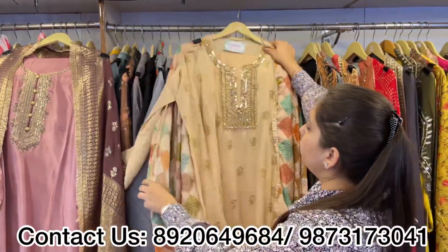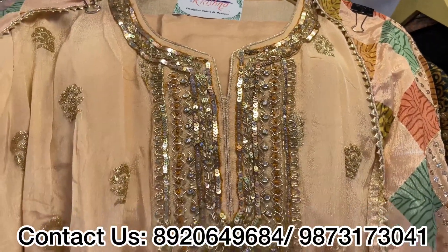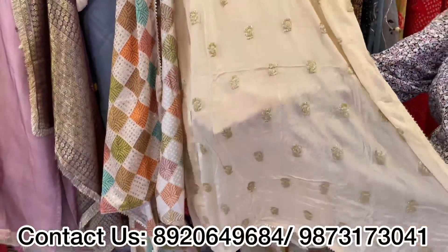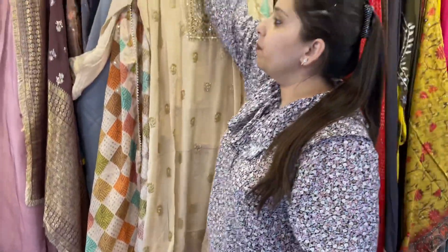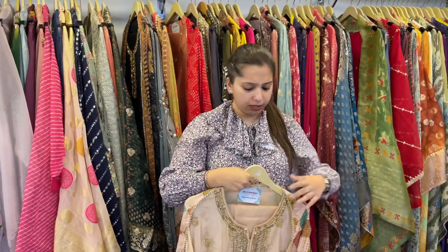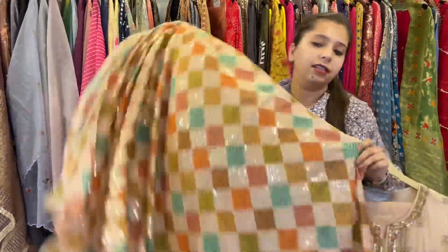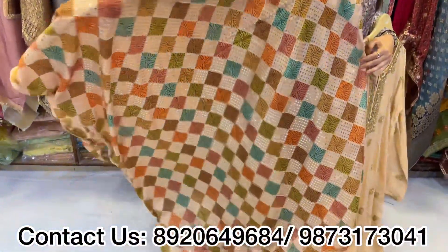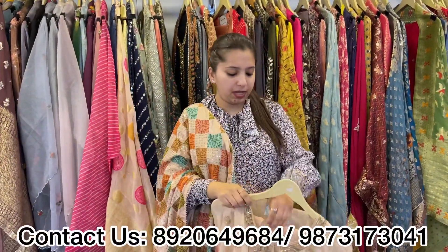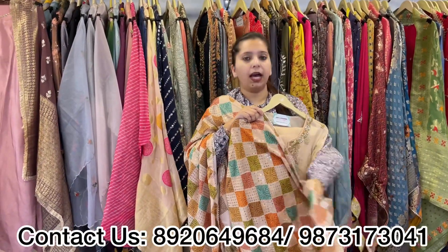Next one is a very beautiful concept — a nude concept with a sabya dupatta. Totally different. Pure georgette chinon shirt with handwork neckline and booties all over the shirt, with an unstitched bottom. And this dupatta — you cannot miss it. It is a very smart dupatta. Price range is approximately 4500. You will get 2-3 color options. Very elegant, very smart, and classy piece.